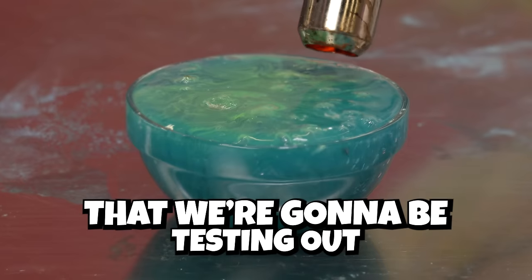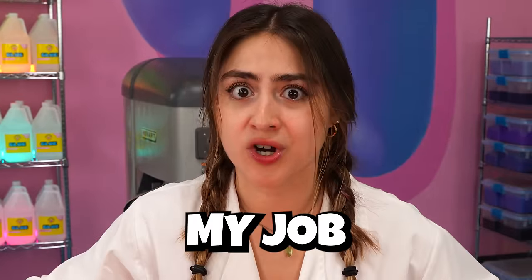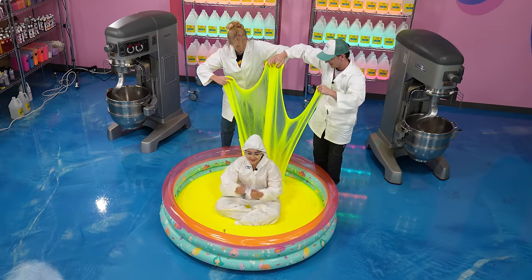We have five different slime experiments that we're gonna be testing out, and they progressively get crazier. The last one might cost me my job. First up, we're gonna see if I can fit inside of a slime bubble. I'm very nervous about this. As high as we can - I trust you guys.